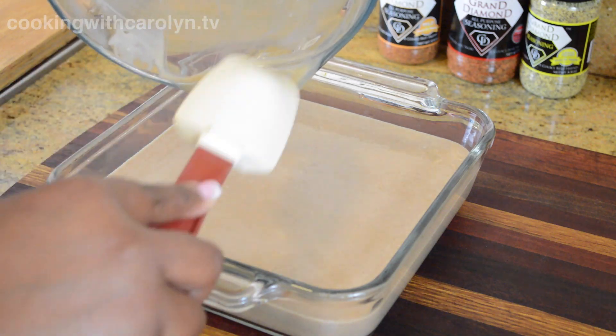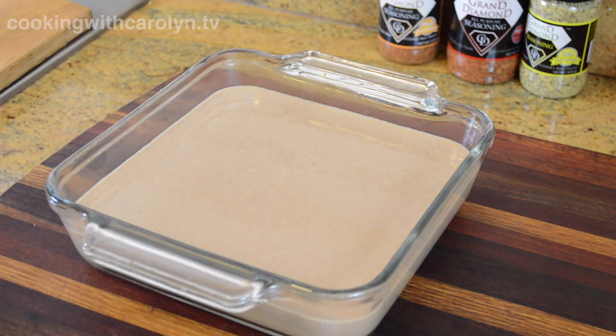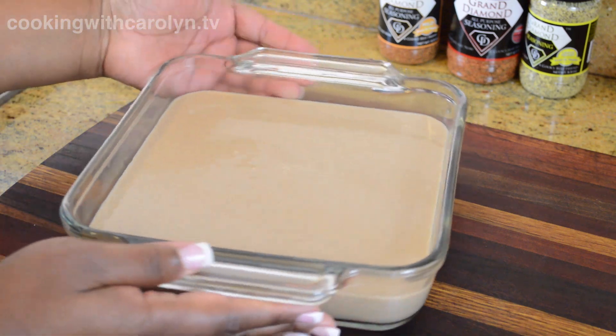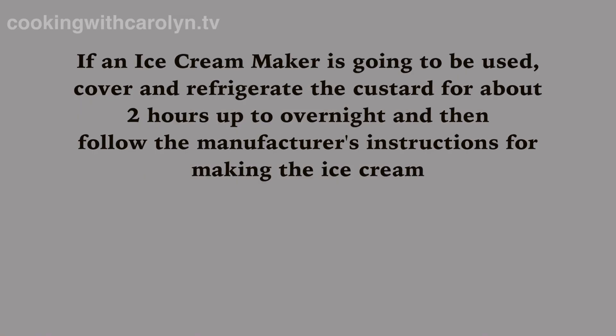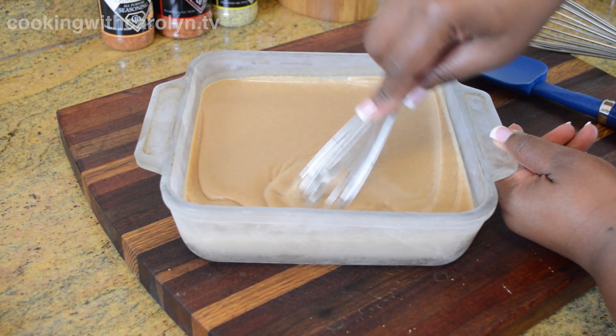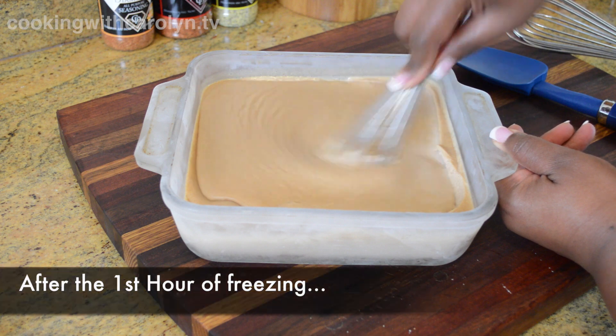We're going to head straight to the freezer and start our freezing process. For those of you who have an ice cream maker and are using this recipe, cover and refrigerate the custard for about two hours up to overnight, then follow your manufacturer's instructions.